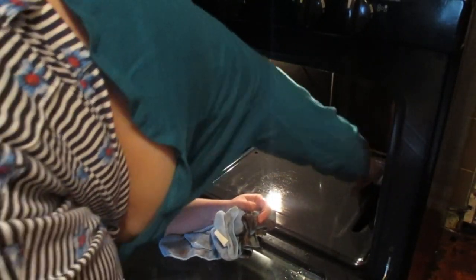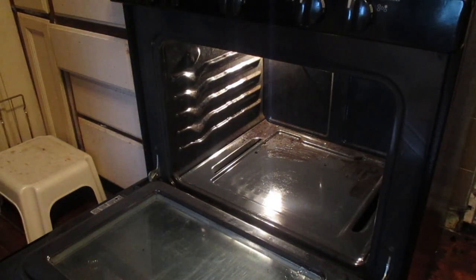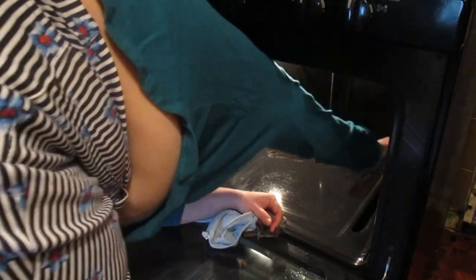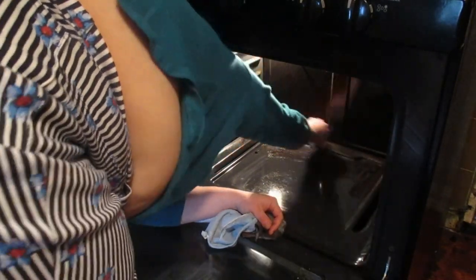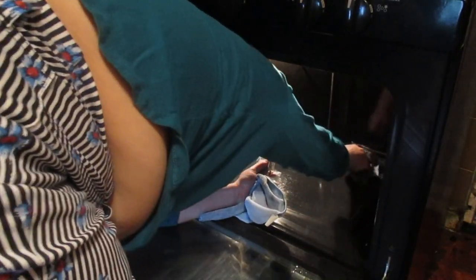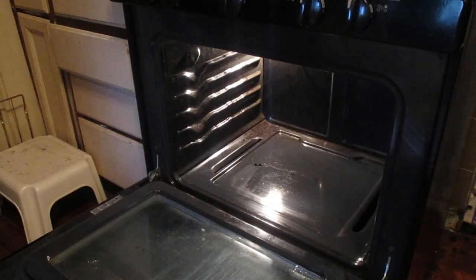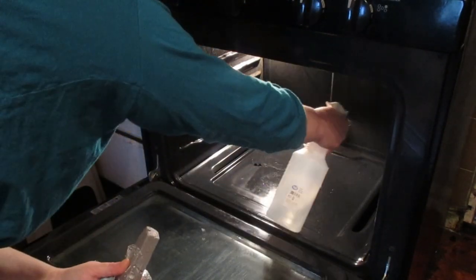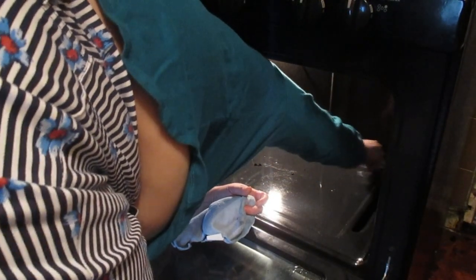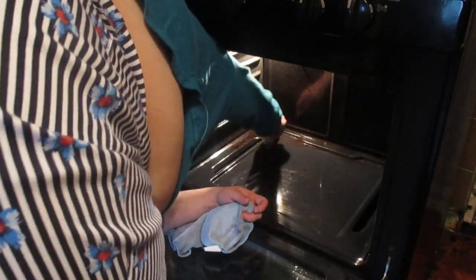Now that I've turned on the light in the oven for you, it's much easier to see the inside. I'm just scouring the back of it and I'm going to get the sides off camera since I'm at an awkward angle. If you enjoyed this video and I gave you some good tips, please subscribe to my channel. I'll be looking to add more tips to help you keep your home clean and healthy. Make sure to subscribe, like, and hit that bell so you don't miss anything.